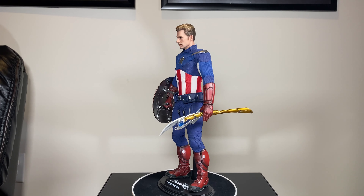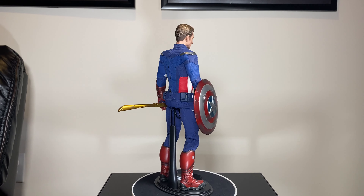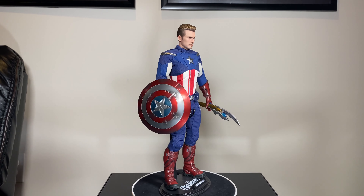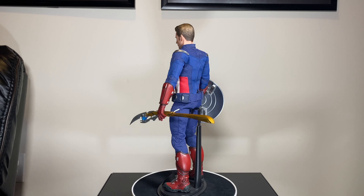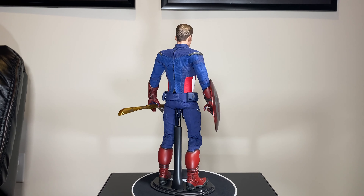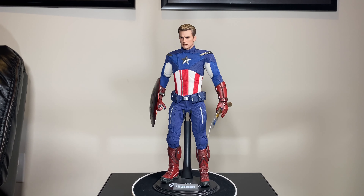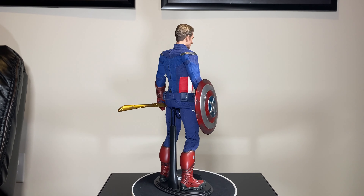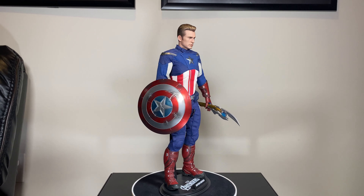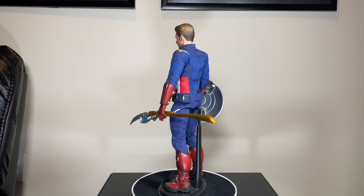What's up everybody, it's your boy Jay from Brother Cousins Toy Reviews and I'm back with not a review but a modification. What you're looking at right here is the 2012 Cap from Endgame. I know you guys are wondering how I got that when it's not even out from Hot Toys yet — it's just a modification I did to the original 2012 Captain America from the Avengers line.